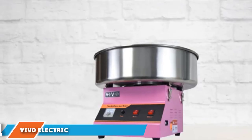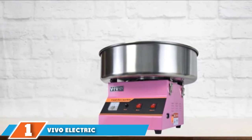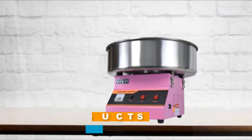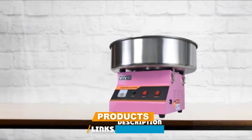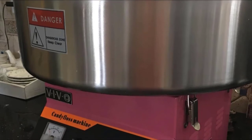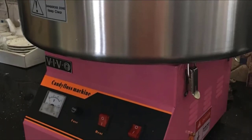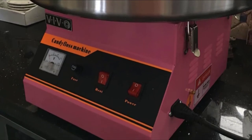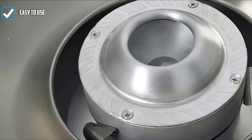In the first position of our list, we have the Vivo Electric Commercial Cotton Candy Machine. This easy-to-use machine makes fresh cotton candy without the hassle. All you need to do is turn it on, pour in the sugar, and watch as it produces 2-3 servings of cotton candy per minute. This works with hard candies, so you can make peppermint cotton candy to melt into your hot chocolate, or sour cotton candy to garnish your margarita.